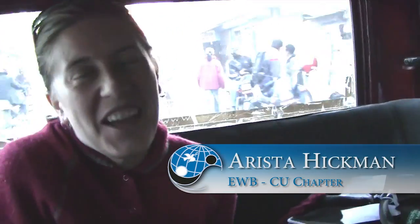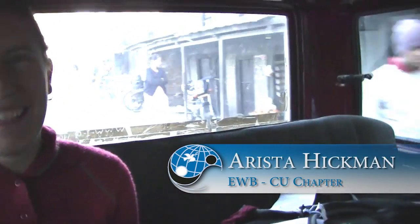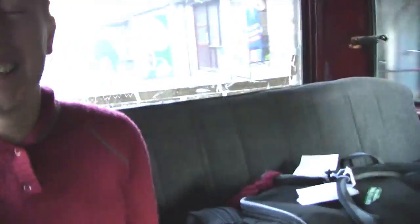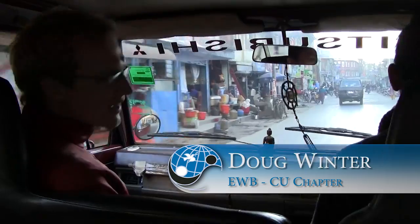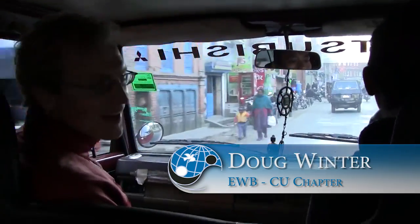Here we are. It's pretty intense, right? It's one of those keep your hands and arms inside the window at all times situations.